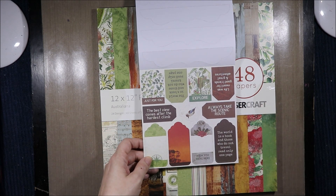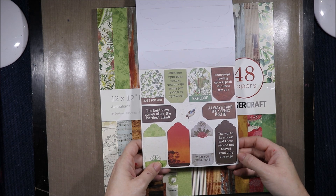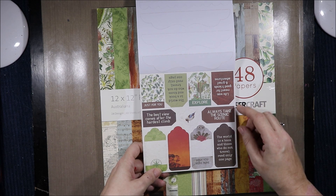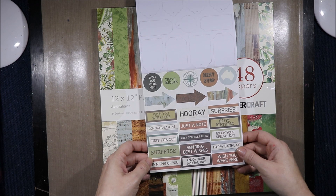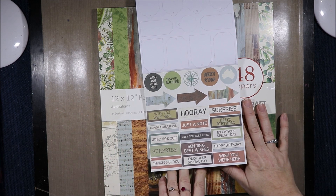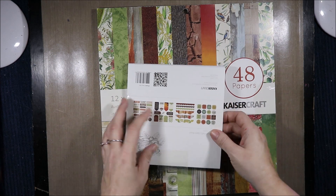Tags with a cute little kookaburra. The quotes include: 'The best view comes after the hardest climb,' 'The world is a book and those who do not travel read only one page,' 'Always take the scenic route,' 'Life was meant for good friends and great adventures,' 'Wish you were here,' 'Travel buddies,' as well as sentiments like 'Hooray,' 'Just a note,' 'Congratulations,' 'Just for you,' 'Surprise,' 'Sending best wishes,' 'Enjoy your special day.' Some arrows, a compass, and Australia. That is so cool — I love that.